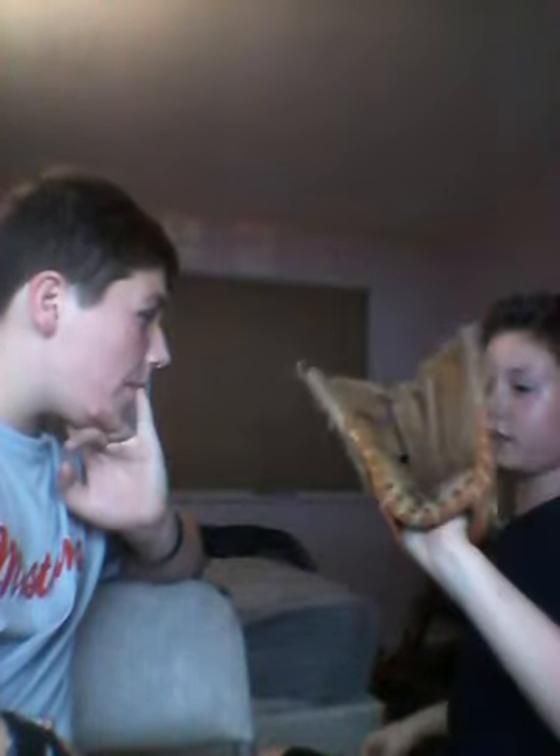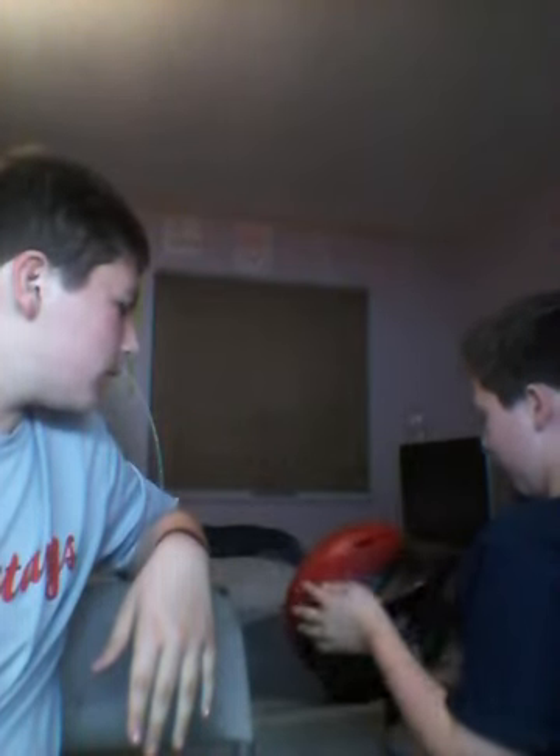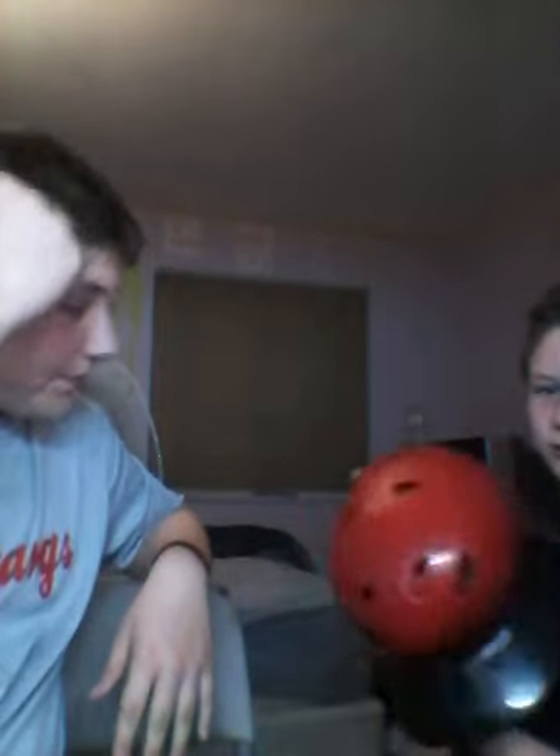It's a Rollins glove. Our next-door neighbor gave this to us — he used to play for college baseball. And last, I'm going to show my Easton helmet. It's red and black and has extra cushion inside.